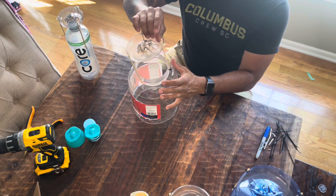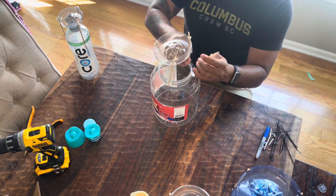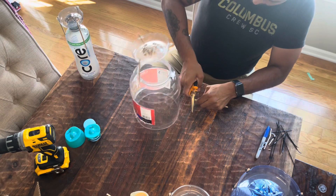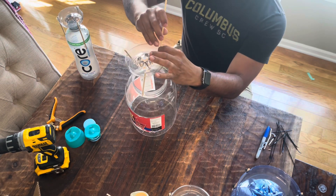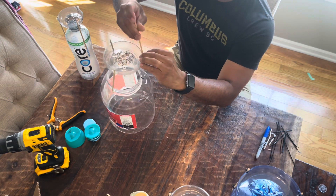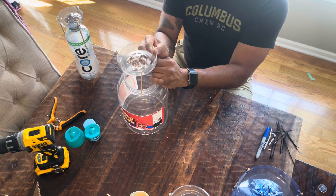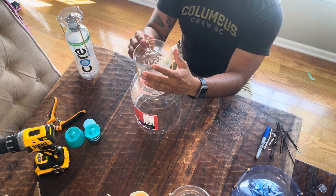Now I'll show you how to replace a post in case you break one while you're flying a rocket, which is pretty common. That's the reason why I designed this build with parts that can easily be replaced. You can use your replacement posts, slide them inside the zip tie, and easily put them back in place — and now you should be ready to take it back out to fly again.